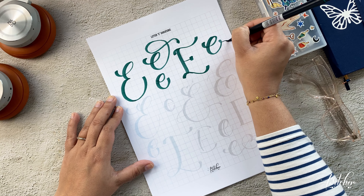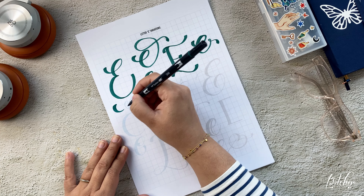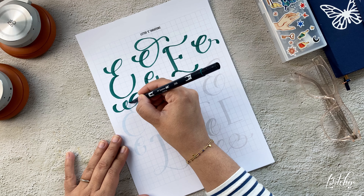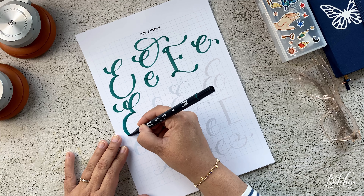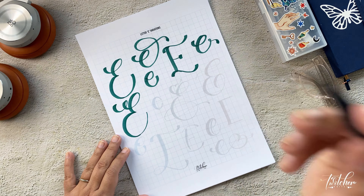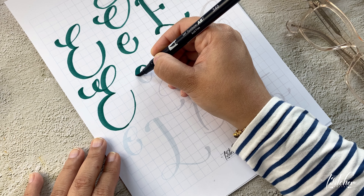I tried to find different ways to write this letter, and these are some of the letter E variations that stood out to me. I love how some letters are very simple and some are very flowy. I love flourishing and I love the basic form of letters, so I experiment and find different ways to write each letter.